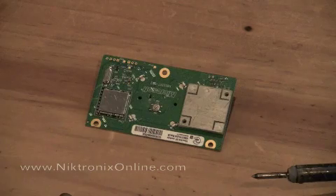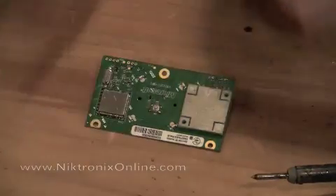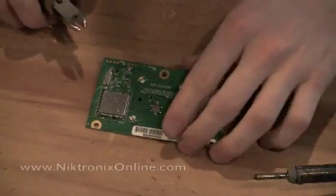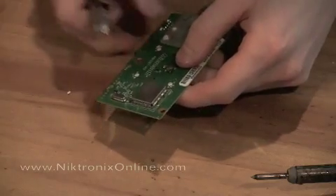The first thing we're going to do is remove the lights that are already on there. The way I always like to do it is just take a pair of wire snips and basically pull these ones off — grab it and just rock it back and forth. It will come right off.